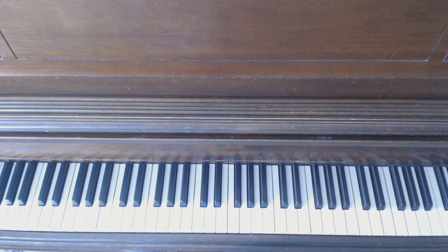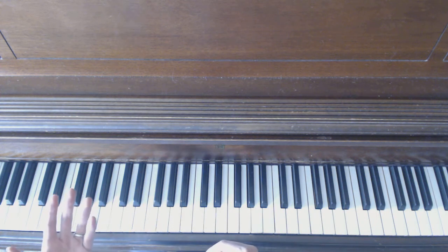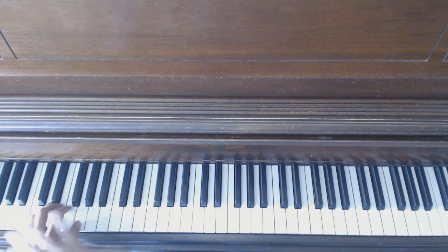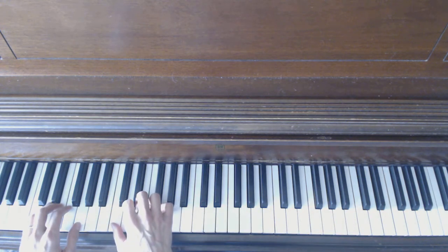Okay students, this is the next level of the hand-over-hand arpeggios. After the first exercise is comfortable, you can move on to this one. We're going to start with our left hand way down here with your pinky on C, and then your right hand is at the next hand position up, thumb on C.